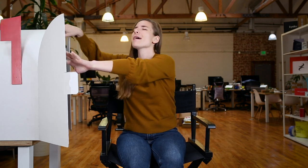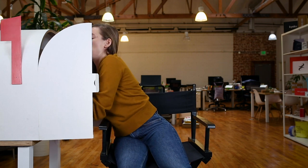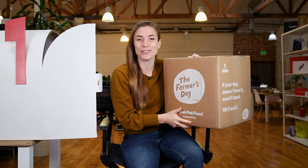I'm opening the box with my eyes closed — I sometimes decide to do that. It's a big one. It's the Farmer's Dog!